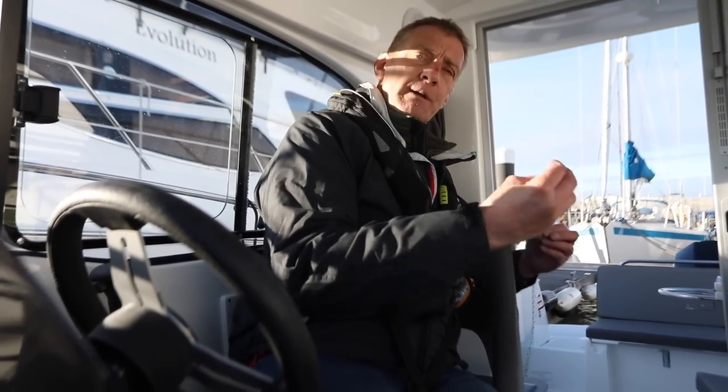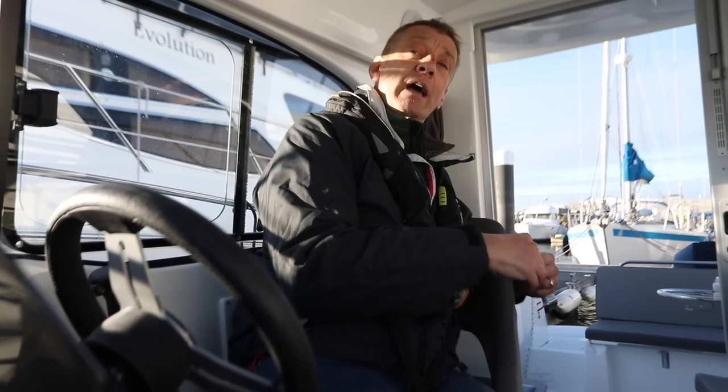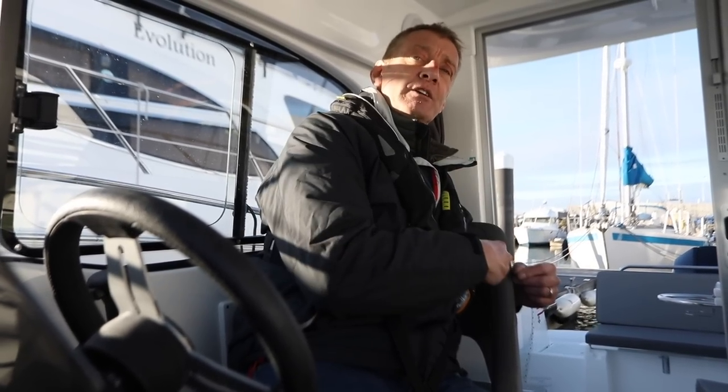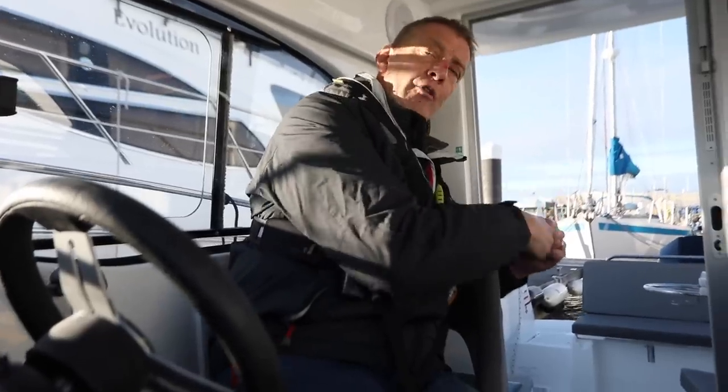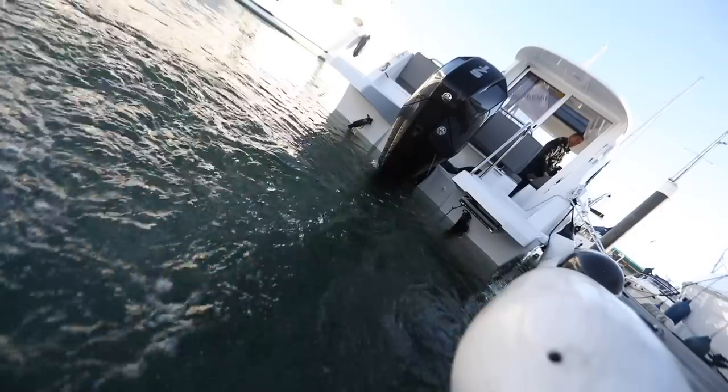We're using the wind to stop the boat as much as we can — in and out of gear on the stern to keep us gently moving. When we get there, a click ahead to make a stop, get the boat stationary, drop that line on, into gear ahead.